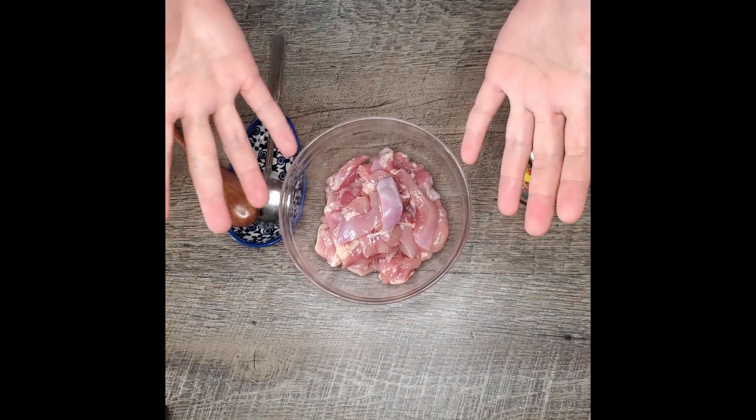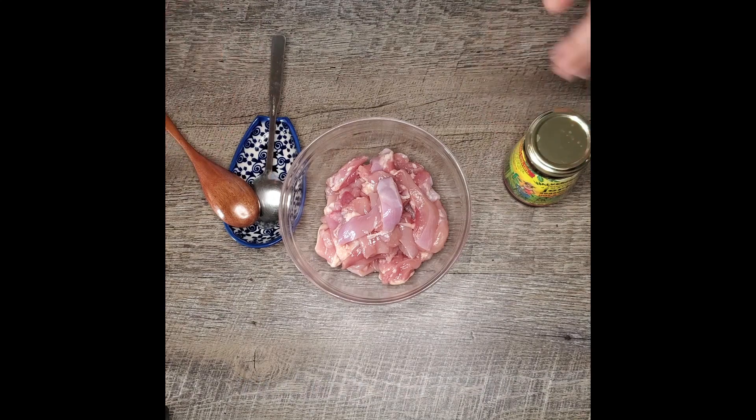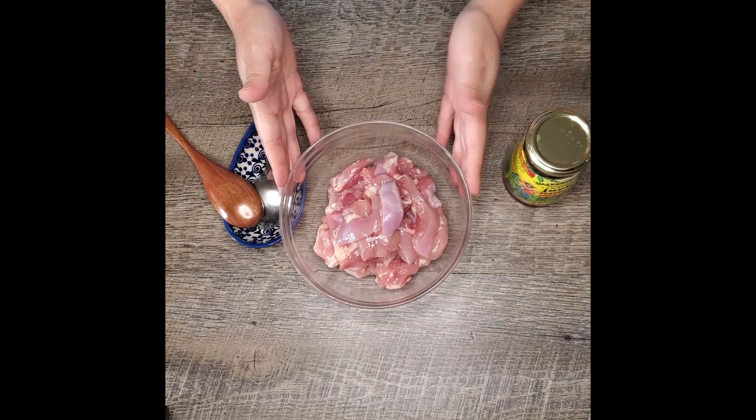Aloha y'all. Welcome to my channel, The Socially Awkward Chef. Today we are going to make rasta pasta, which is creamy and spicy and cheesy and so good. So let's get started.